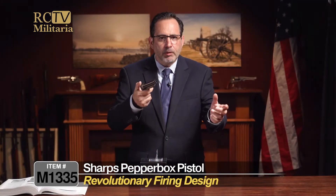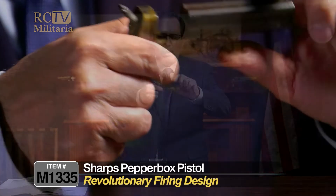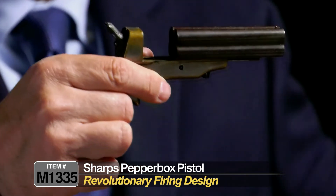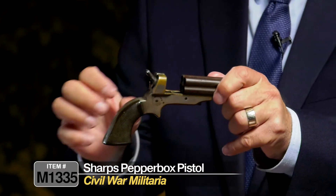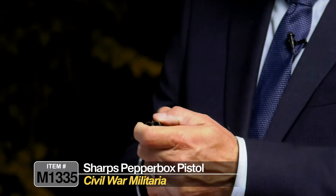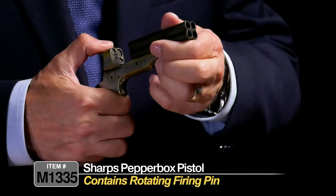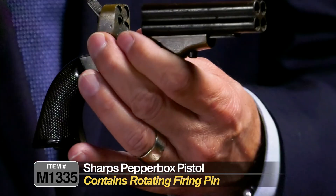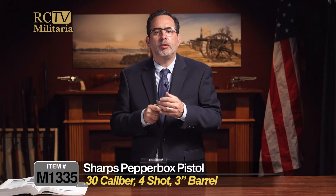So this was kind of a revolutionary gun. You would load it by sliding — there's a button on the bottom, and you would push the button and slide the barrel forward. You would load your rounds into the barrel this way. This hammer right here — when you pull the hammer, the firing pin would actually rotate to strike each barrel. So you had four shots.